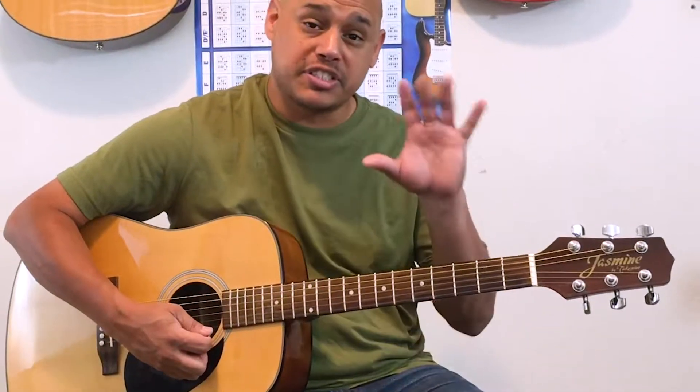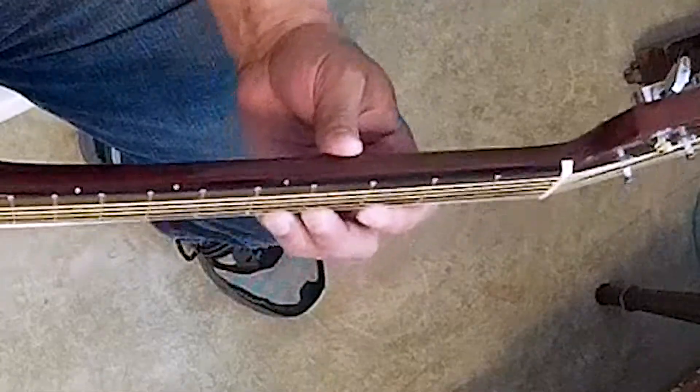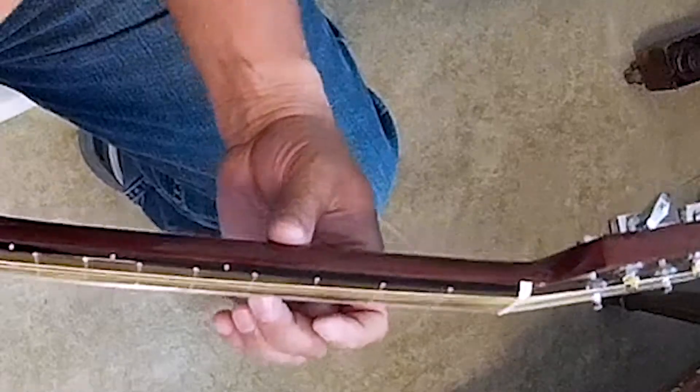Now get ready for your second finger. Thumb in the middle of the neck. One, two, one, two, ready, go.